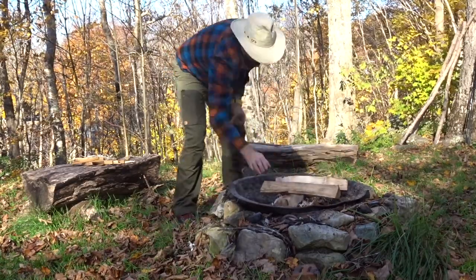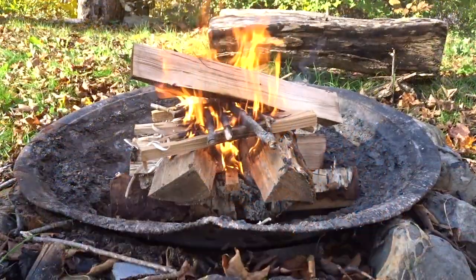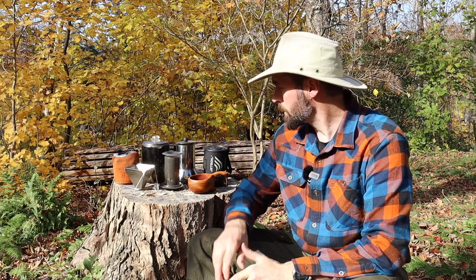I'll separate these out one by one. I'm going to end up making a lot of coffee, so I've got a fire pit going behind me. Some I'll do on the fire and others I'll use an alcohol stove or the Jetboil. I'm going to go over size, weight, and ease of cleanup, which is a big thing for me when I take stuff in the woods. I'll save my favorite — the pour over — for last.